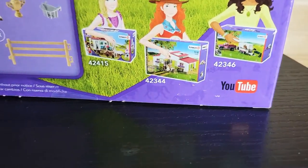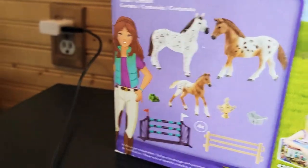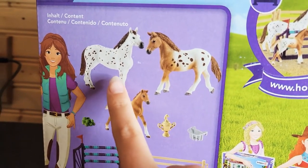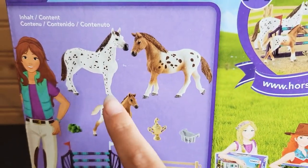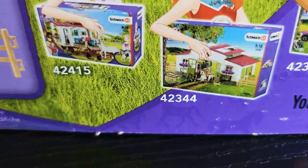So there are three boxes. These are all the accessories. This is a little girl, a foal, and I think that's the dad. That's the mom, yeah — you can tell by the height. Some people are holding some boxes, but we can get to that later.